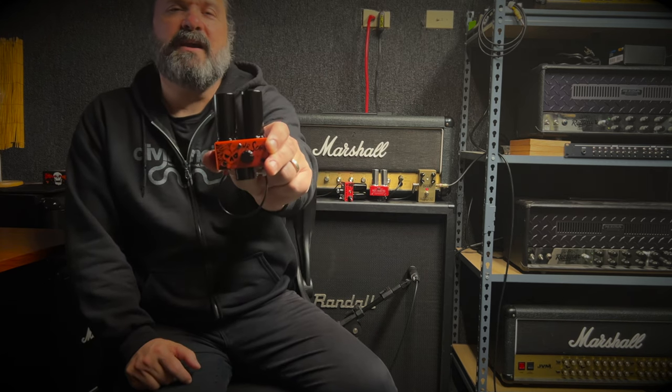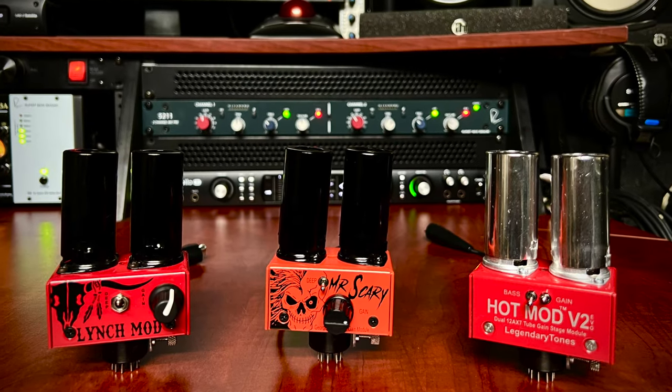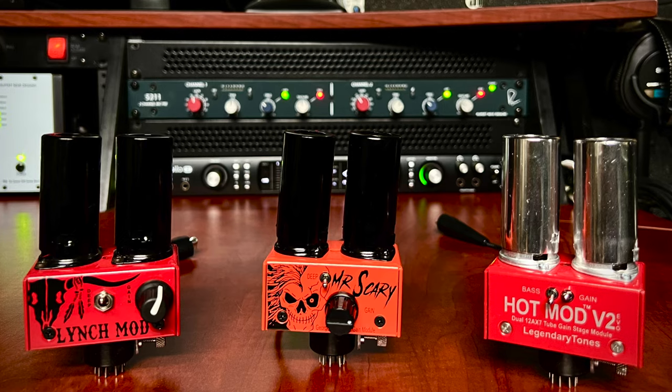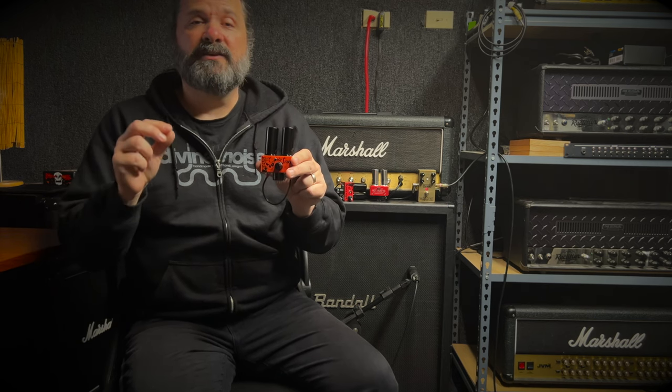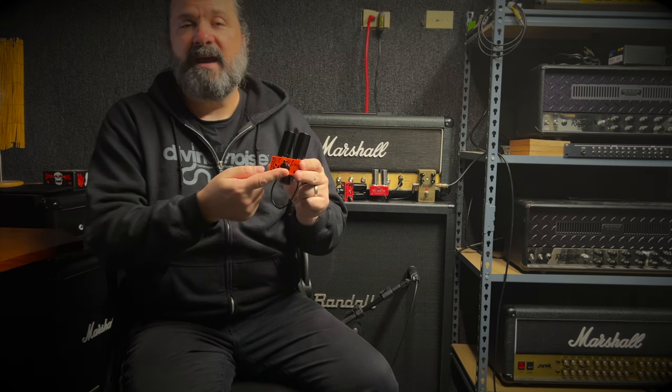What's up everybody, today I'm taking a listen to the legendary tones Mr. Scary Hot Mod. This is an evolution of the original Hot Mod, the Hot Mod V2 EVO and the Lynch Mod before it. What they've done here is refined this tone a little bit even more, and they've changed the tube from a 12AX7 to a 12AT7 — in this case an ECC81 and an ECC83, which are the exact same thing. What that does is it lowers the gain just a little bit and refines and enriches the overall sound.